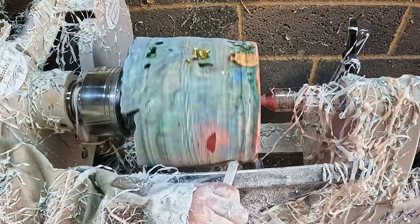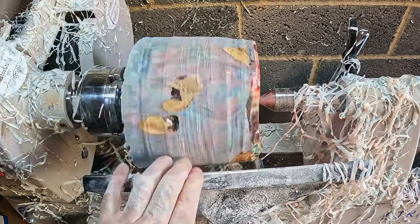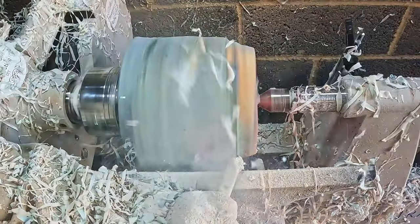I switched to the medium-sized carbide cutter to begin shaping the lower section, and then another problem happened - the woodworm screw came loose in the blank. Again there wasn't much I could do about it except to wind the tailstock further into the base, and this seemed to do the trick.